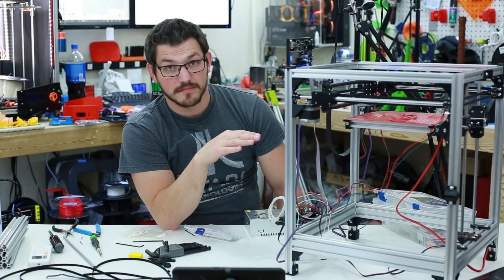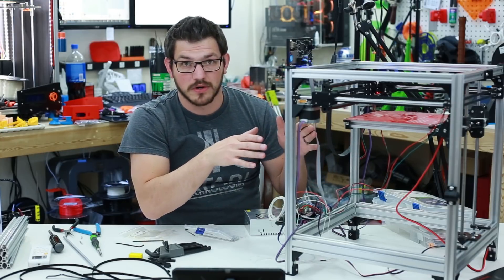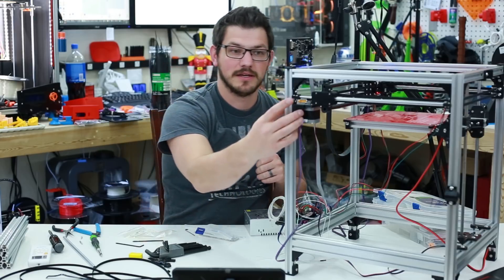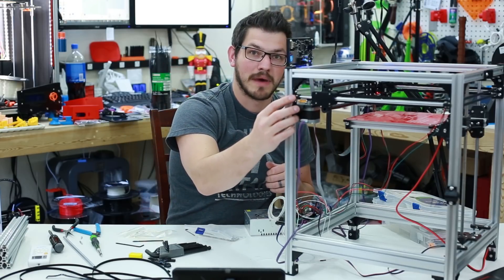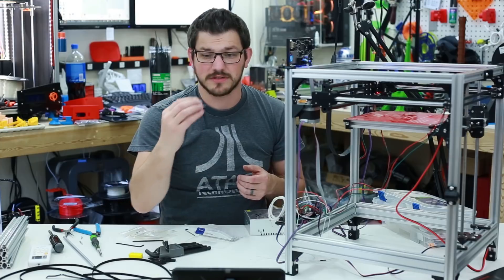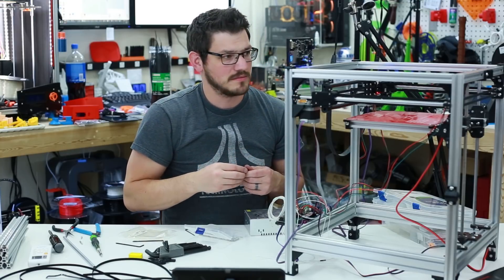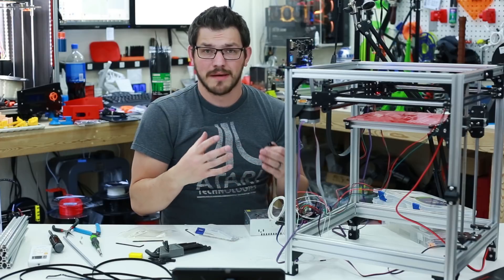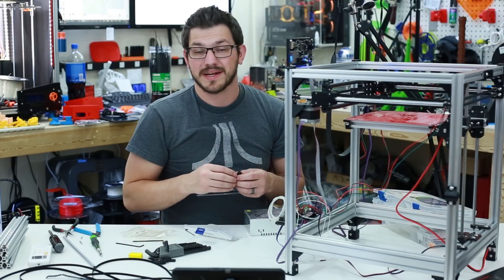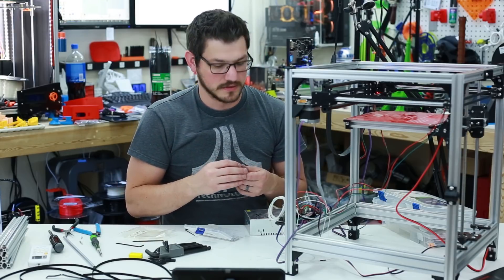Looking at my bed, I can tell it's off-center a little bit — something in here is twisted and I'll need to investigate. Squaring 2020 aluminum extrusion is tricky. Here are the remixed Y shaft mounts I created — available for download if you want to use them on your build. The originals only hold about 6 or 7 millimeters of rod; mine hold roughly 15 millimeters for a much better grip using two screws. I did notice the captive nut holes aren't quite big enough, so I'll fix that and update the remix.